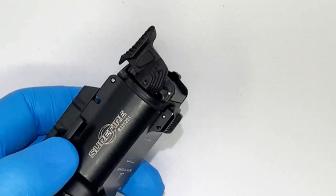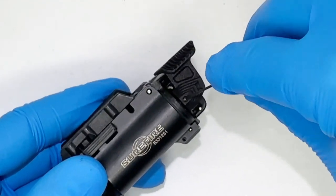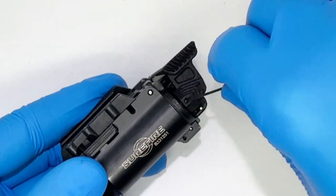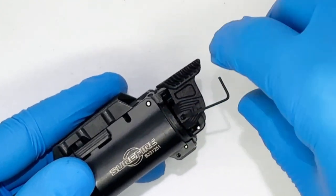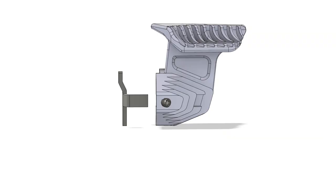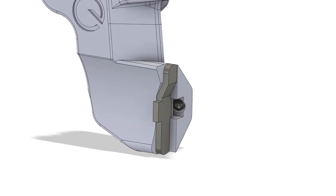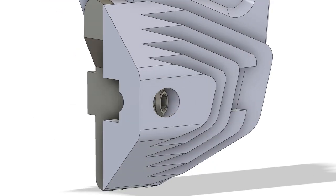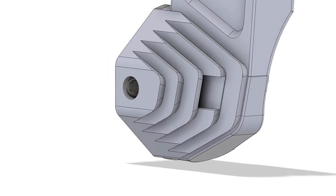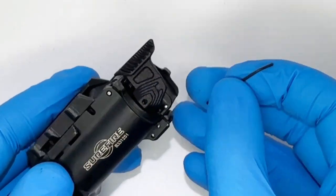Using the included L key, tighten the set screw down at roughly a 60 degree angle. It should be tightened once the screw is turned past flush. Do not tighten further as this will prevent the paddle shifter from functioning properly. Use the following video and animation for reference. Once properly tightened, gently remove the L key.